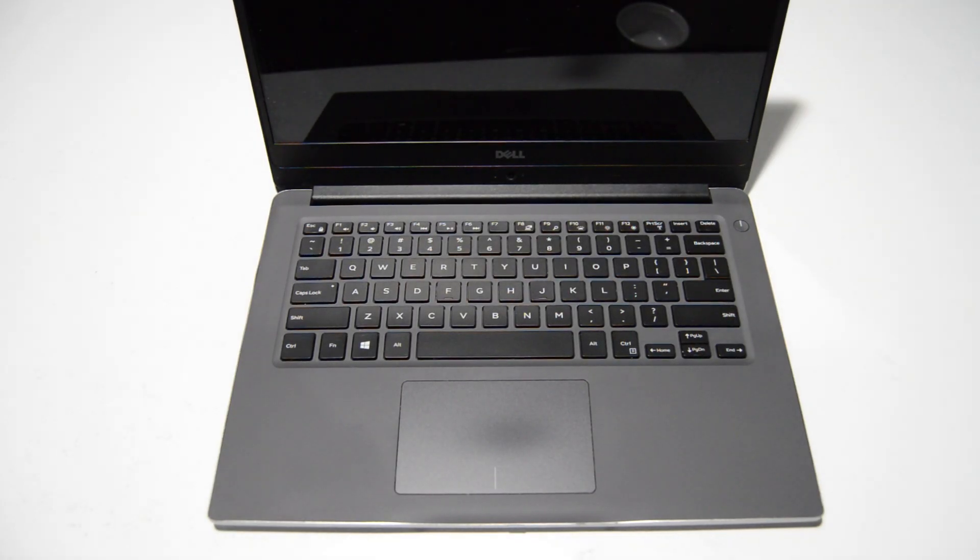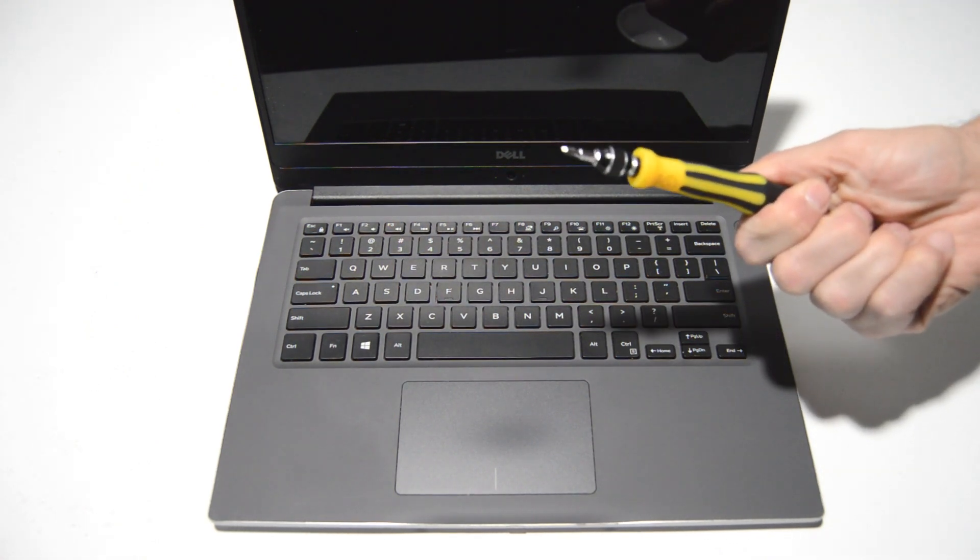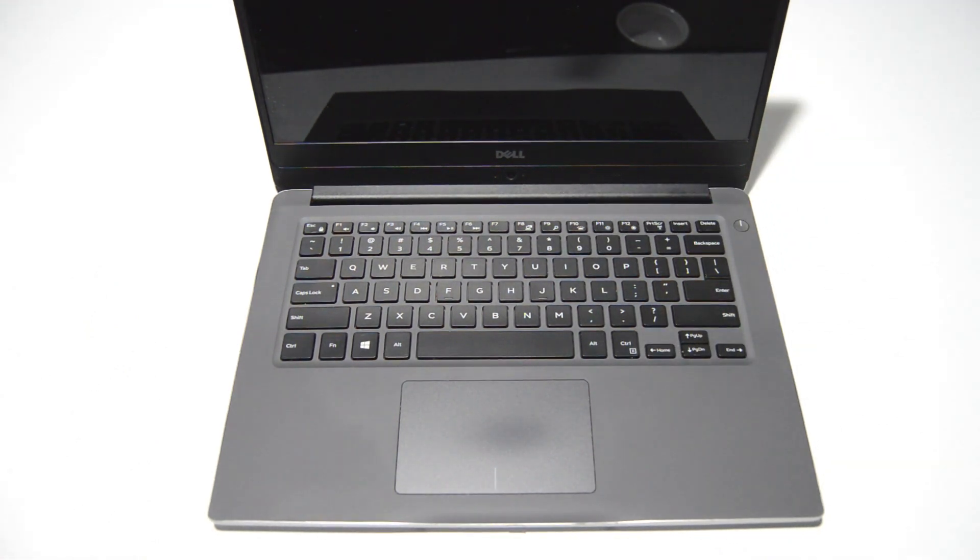Welcome. Today we're going to be taking apart a Dell Inspiron 14 7000 series laptop. This is a 7460. To do this we're just going to be using a small Phillips head bit — this is a 2.5.